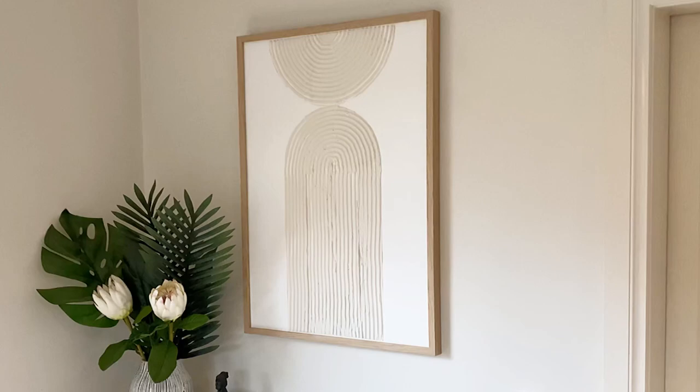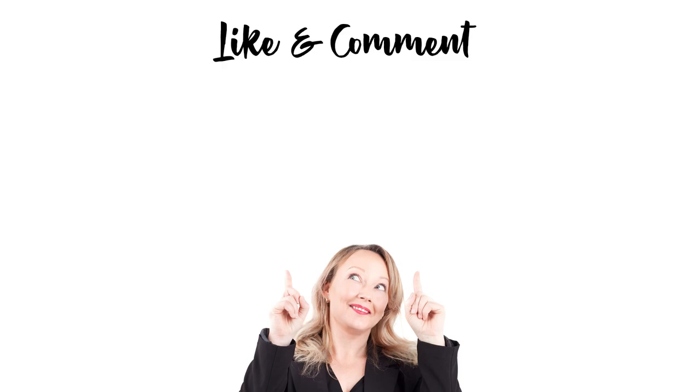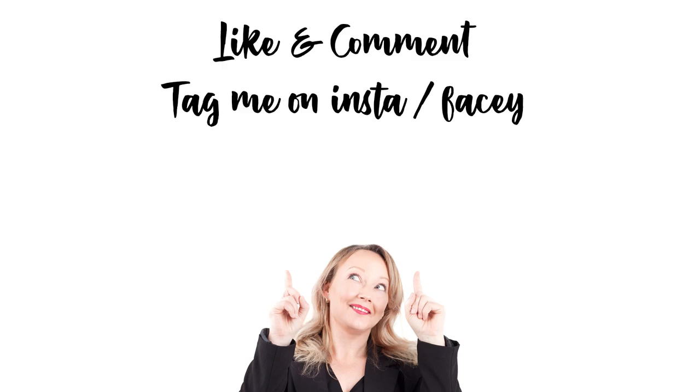And this is how it turned out — I love how it looks with my beautiful statement sideboard. If you want to know how I made this sideboard, check out my videos just prior to this on my YouTube channel. Thanks for watching!